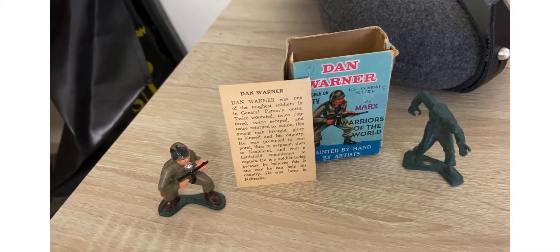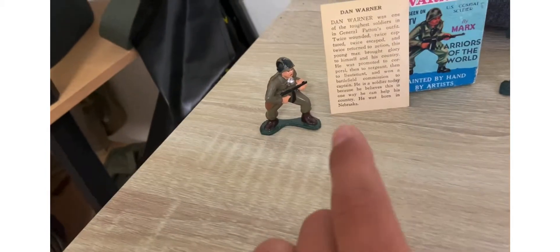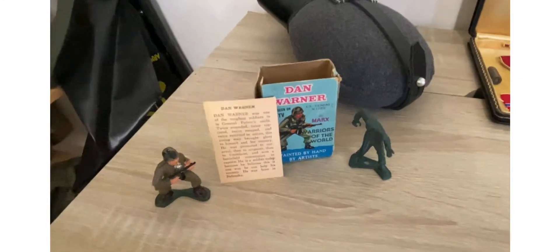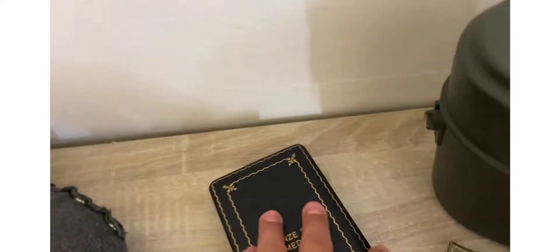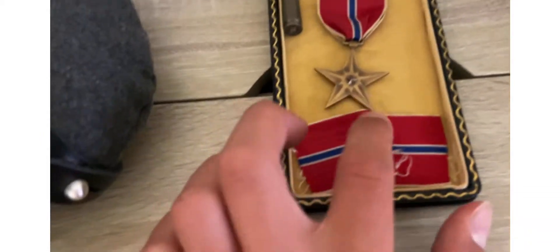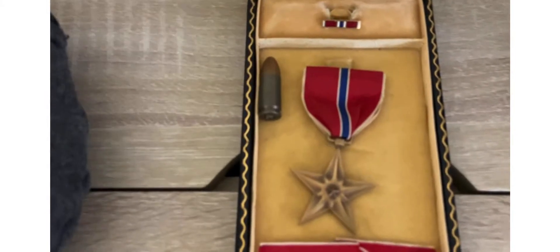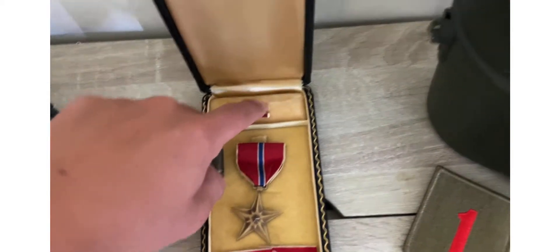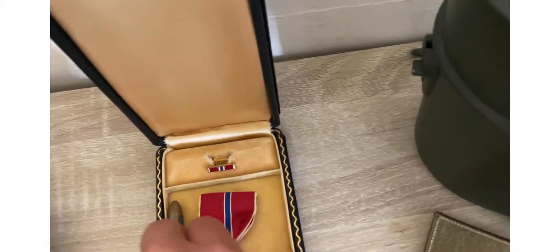There's a little toy of Dan Warner and you can pause it and read that. Right here I got a Bronze Star Medal. I think it's World War II — I don't know if they had the same ones in Vietnam. You got the medal right there. On the back of the medal it says — still in early good shape.